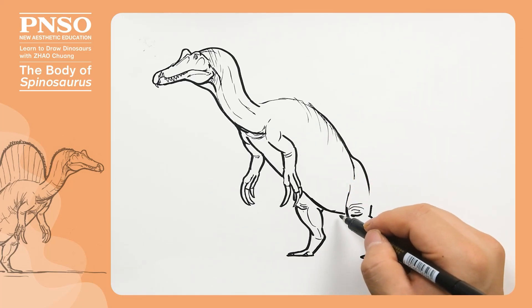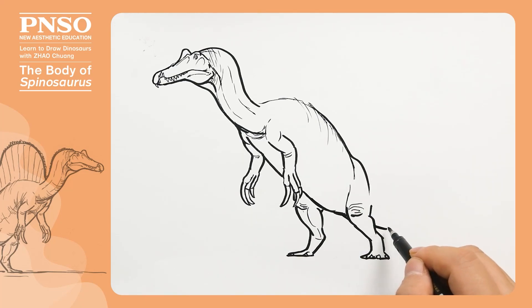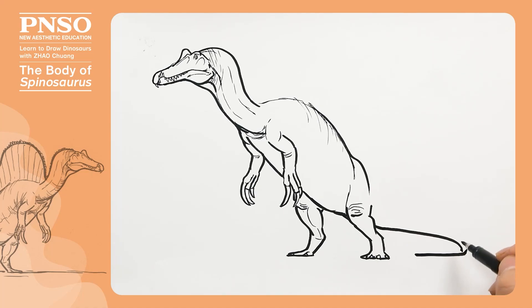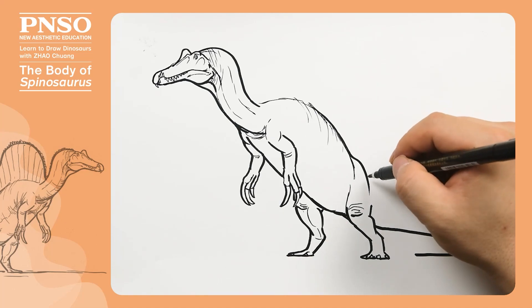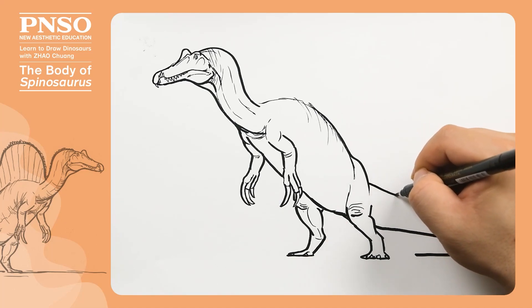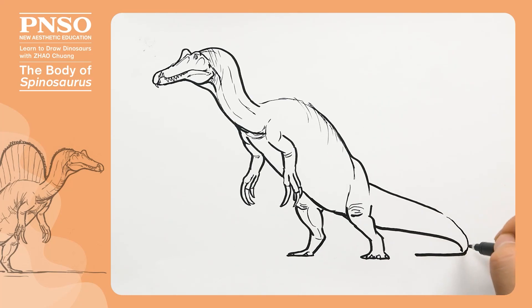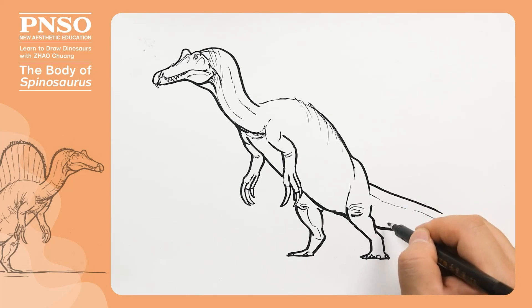Here was its ischium, behind which was its tail. We'll draw its tail swinging over. When viewed from the front, it's flat on the left and right sides. The muscles at the base of the tail were relatively thick, while the muscles at the tip became flatter. The tail consisted of two groups of muscles, with the upper group being thinner.